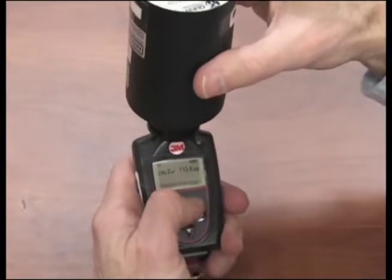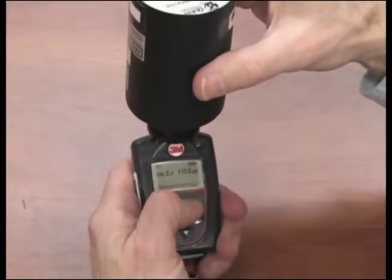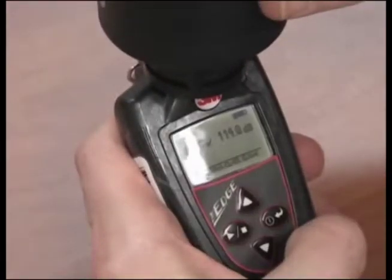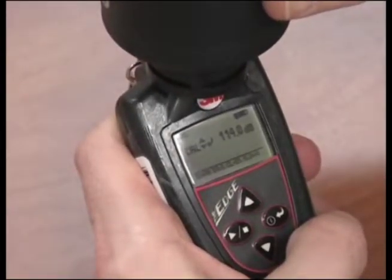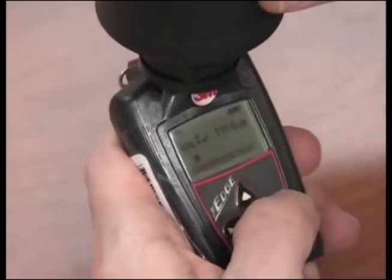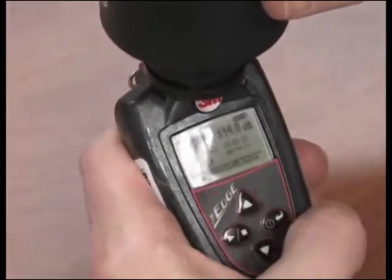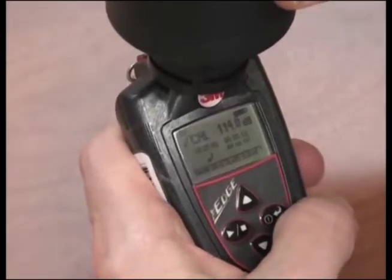To adjust the calibration value on the display, repeatedly press the up or down arrow. When you reach the appropriate decibel level of 114, press the on-off enter key. A shaded bar will appear when loading your calibration information. Then a summary screen will indicate the date and time. To return to the measurement screen, press the on-off enter key.